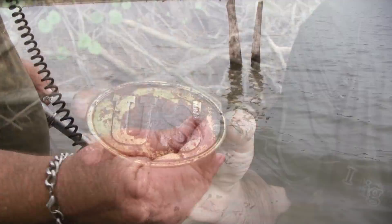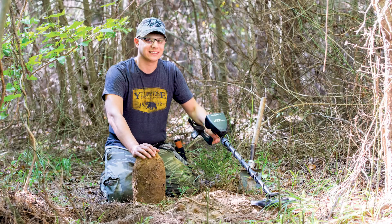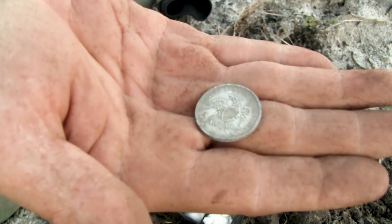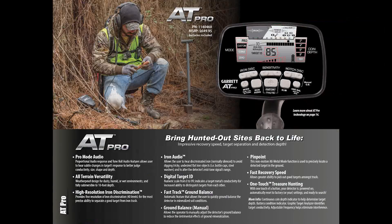The AT Pro is a proven bestseller — you've seen people making great finds in the rivers, in the lakes, and along the beaches. It's a proven relic hunting machine and a coin shooter's dream. So what's the difference about the AT Pro Sport Special package?